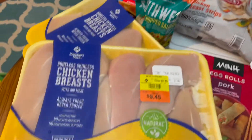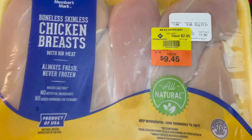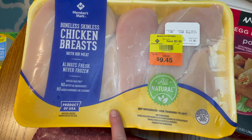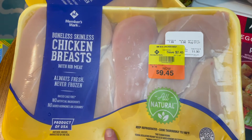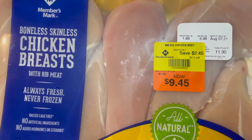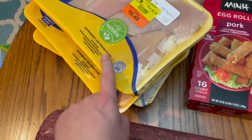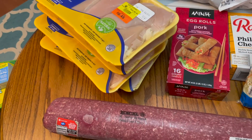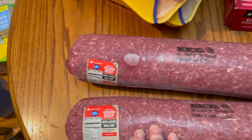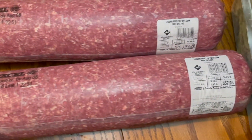They had boneless skinless chicken breasts on clearance for a dollar fifty-eight a pound, so we bought four packages of these. There's about six pounds per package, so we bought four of those. We also got 24 pounds of chicken total. We bought two of the 90/10 chubs of ground beef.